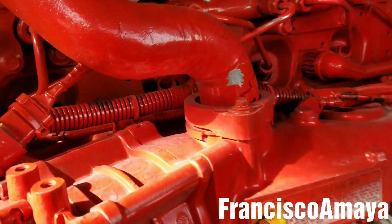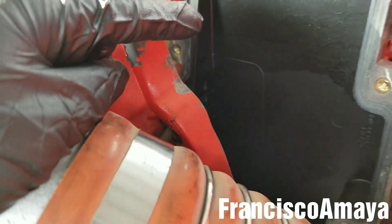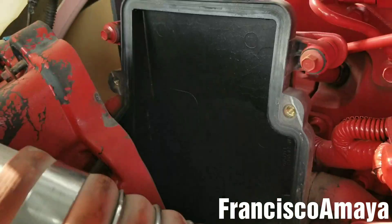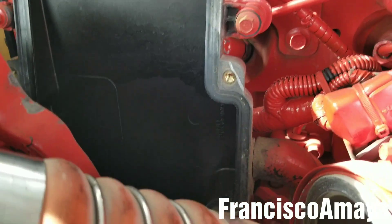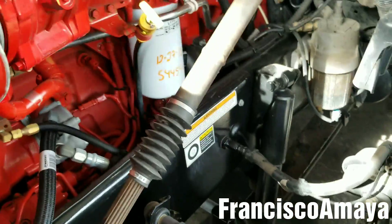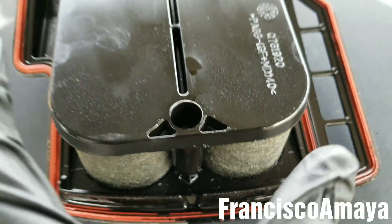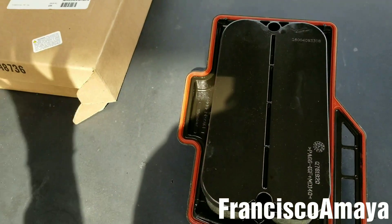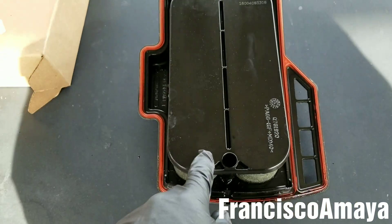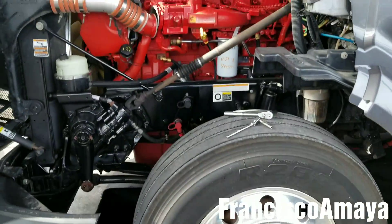The crankcase pressure goes all the way over here — this is the crankcase filter. If you want to know how to replace the crankcase filter, you can check the video in the description below or in this corner of the video. Over time, the crankcase filter gets filled with oil and stuff and gets all clogged. Then the high crankcase pressure from the engine, because the engine is having issues, is going to increase the pressure and damage other components — you're going to damage the turbo, gaskets, and some other stuff.